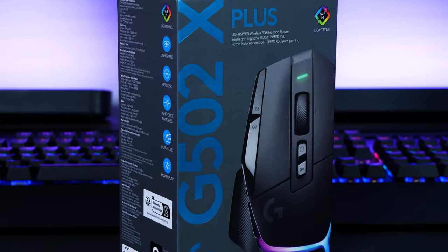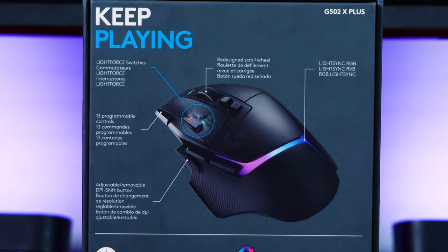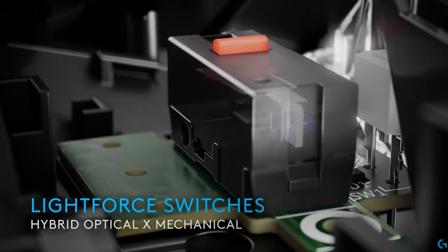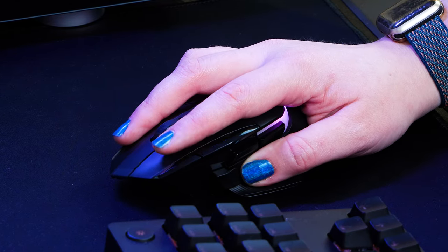Now if you're still on the fence about upgrading to the X Plus just yet, then this addition may just make your mind up in an instant. We now have the advantage of these brand new hybrid optical mechanical switches dubbed LightForce. This means you get the best of both worlds, providing that lightning fast precision of an optical switch, while still maintaining the satisfying mechanical click that we all know and love.